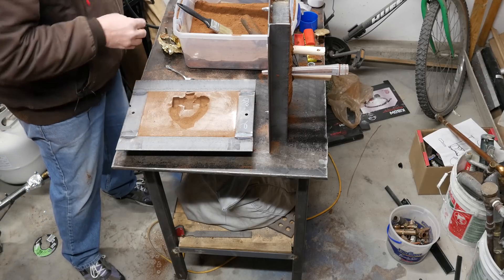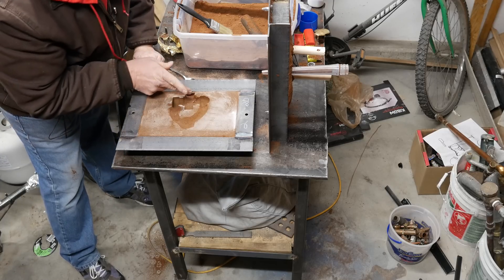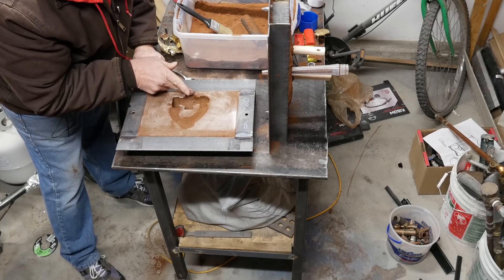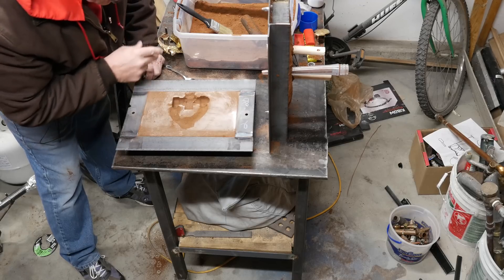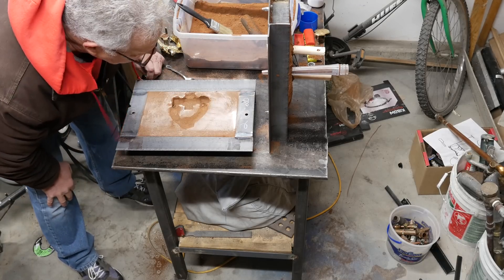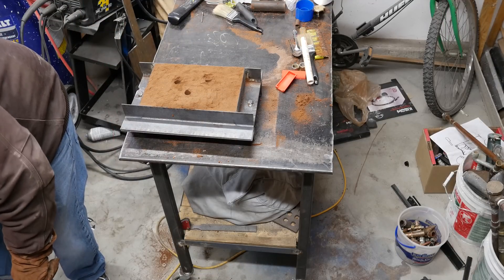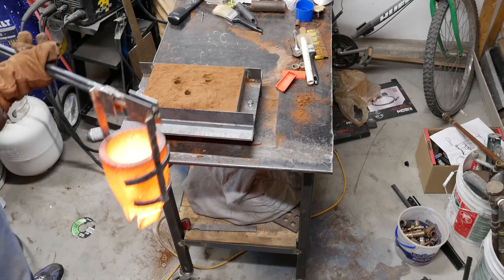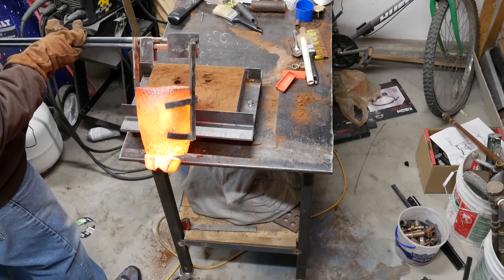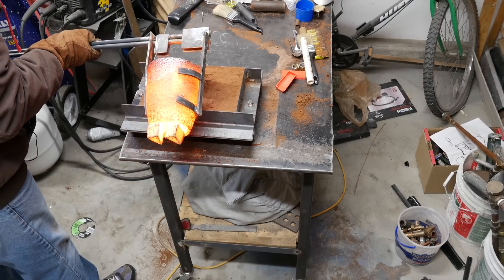I'm trying to get rid of any loose sand — I don't want that in my pattern. Let me clean this up here because that will end up looking like a nice crease when we cast it. I'm not going to worry about this area too much because that's where the core is going to go. I put cardboard on my crucible and the plinths stuck to the bottom. So let's get this poured.